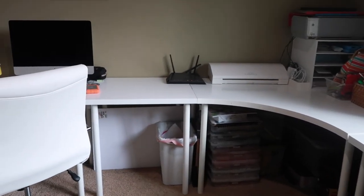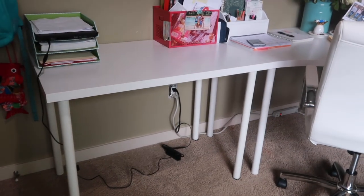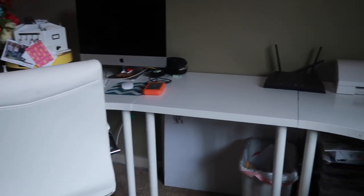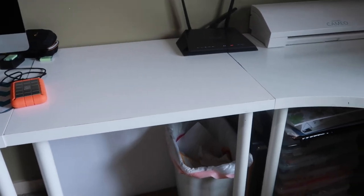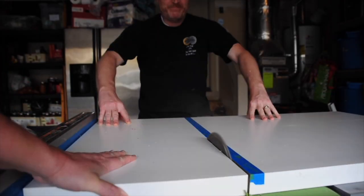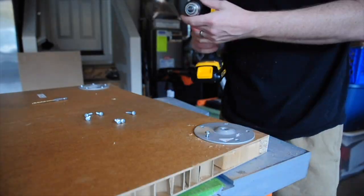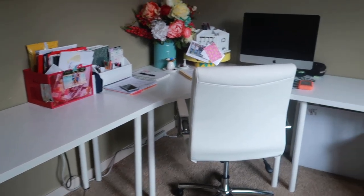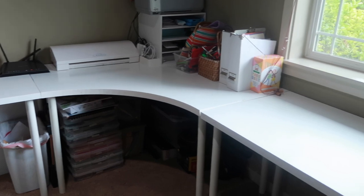We did the corner unit here and matched that table on that side. But we had this space in the middle — that one is not the same size as this one, and the in-between size didn't actually fit. So we actually have a video for this — I'll link it below. We took one of the long tables, cut it, and moved the leg pieces to fit in that space specifically. That way the desk is one solid piece going all the way around the room.